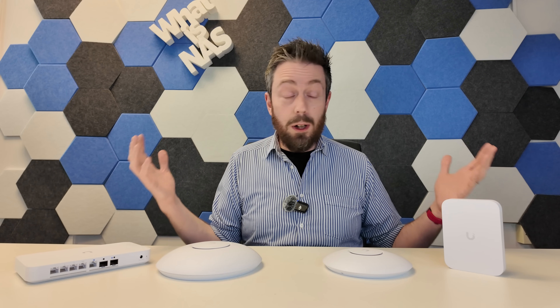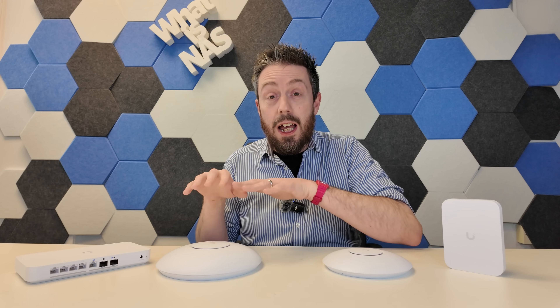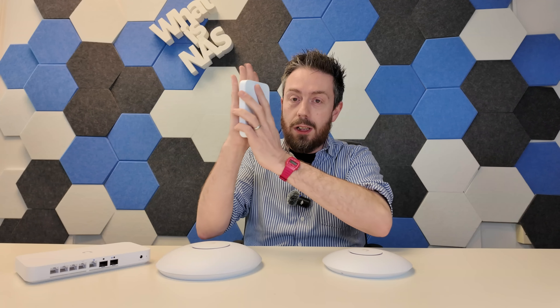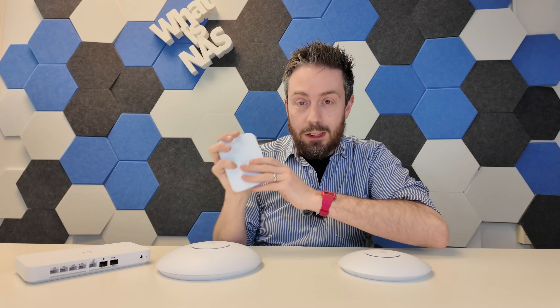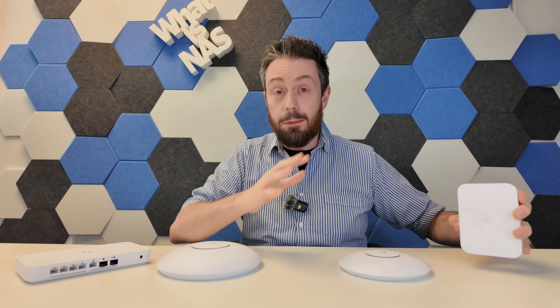If you're expanding your UniFi network, I would say: if you were considering the Lite, spend the extra $70-80 and get a U7 Pro — maybe not a Pro Max, but I'd still recommend it if you have more than 10 to 15 active devices at any given time. The wired connections on the Wall really stood out for me, and I think the Wall is the better choice between the two, but it really depends on your deployment.